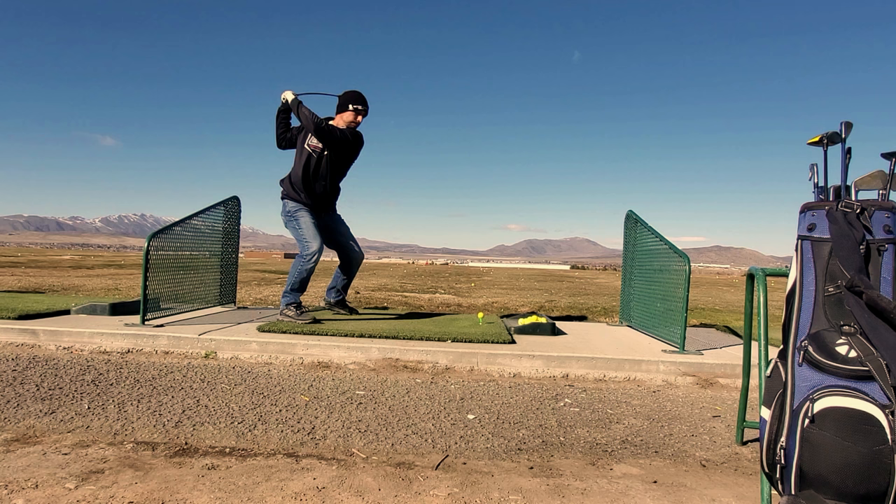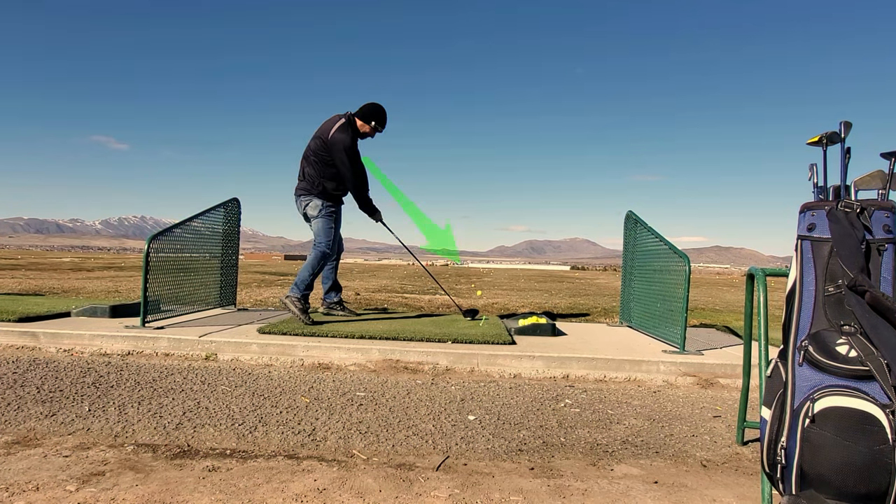See how my back shoulder is down and my front shoulder, more importantly, is still basically together down the line. Think of it more like a baseball player hitting the ball oppo. I'm hitting the ball to the right to make it go left, which is totally backwards, and that's what makes golf so frustrating.